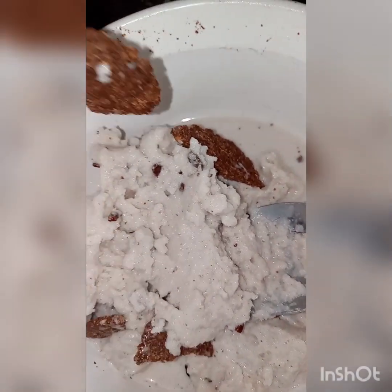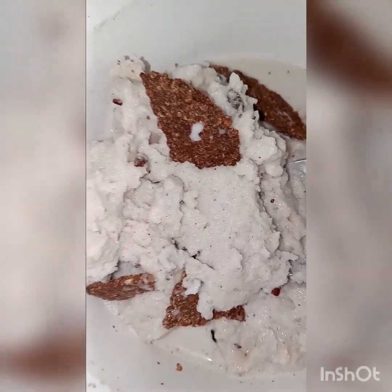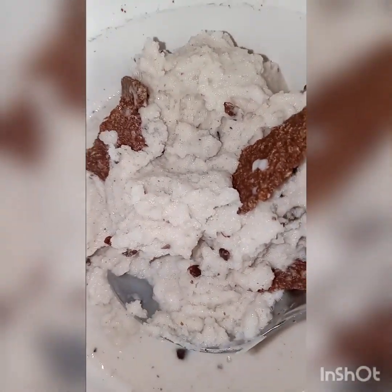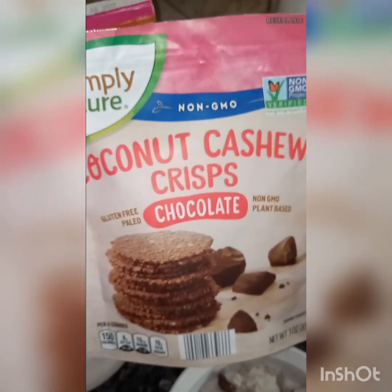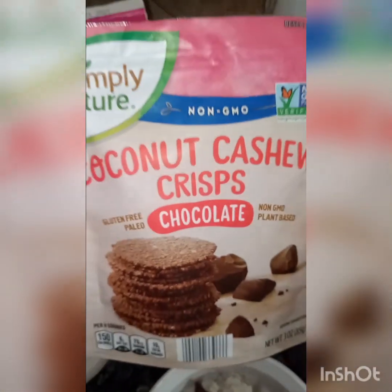I can add some nuts and seeds, or add nothing — it's perfect just the way it is. Cookies and cream. I had to share it. When I find new flavors, I have to share it. The cacao bits aren't new, but this coconut cashew crisp is new — that's what makes this video new. I know I've done a million dessert videos and they all look the same and start the same, but they're all delicious.